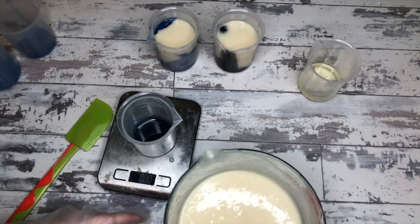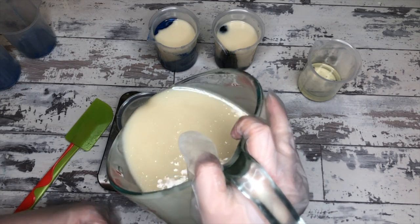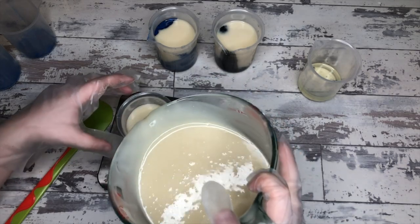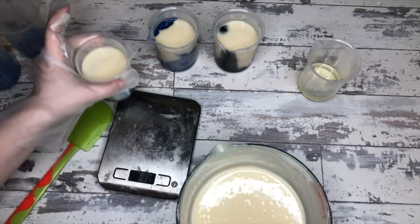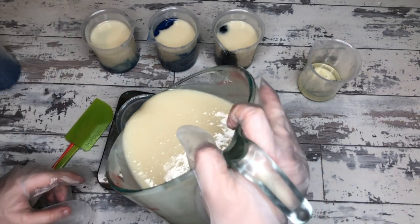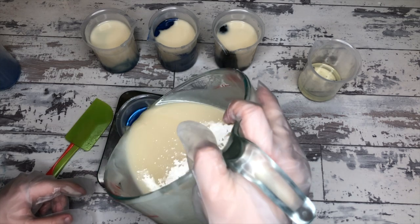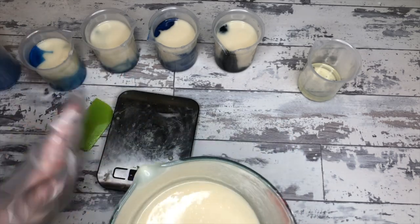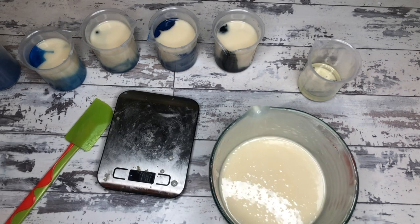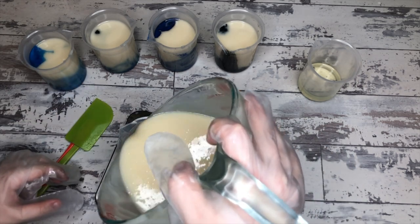Her batter is already much thicker than mine was yesterday — I was soaping at just barely almost at an emulsion when I stopped, and didn't have to scrape much from any of my beakers. Everything went out very fluid, but also very interesting in the final cut where it looked like each individual layer had in-the-pot swirls — which is not what happened. The marbling was super cool and it was a really interesting texture on that bar.